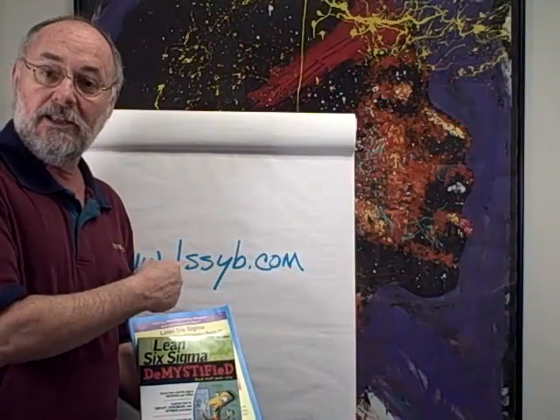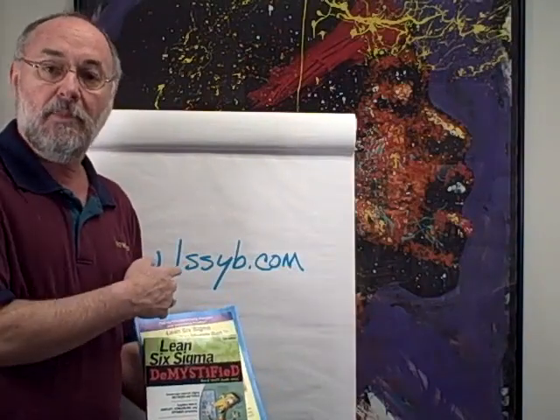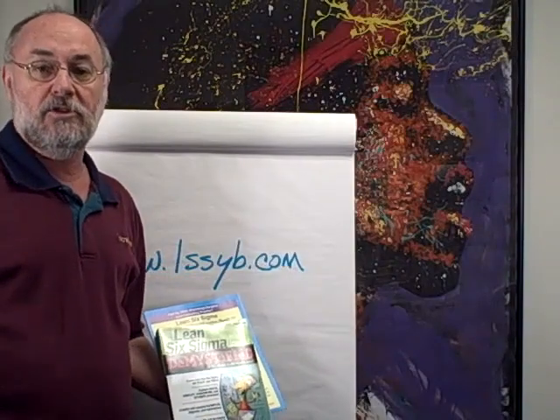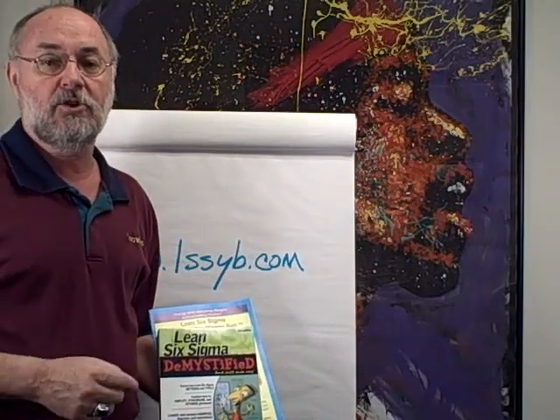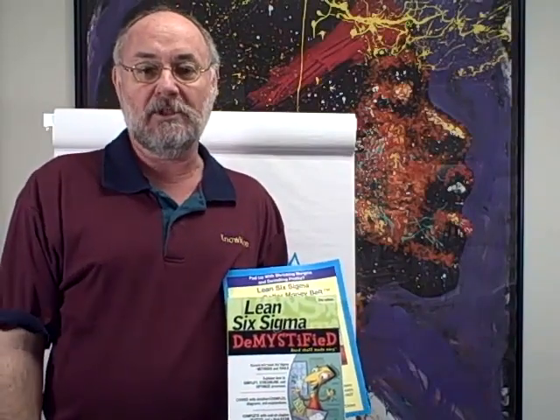You can be certified as a yellow belt as well. There's an additional fee, but you can get your yellow belt certification. And if you get a bunch of people together and get them all the way through yellow belt and do a project, you can also get green belt certification. So that's it — Lean Six Sigma Demystified, the fast track, the shortcut to results with Lean and Six Sigma. Get yours today at Amazon.com.